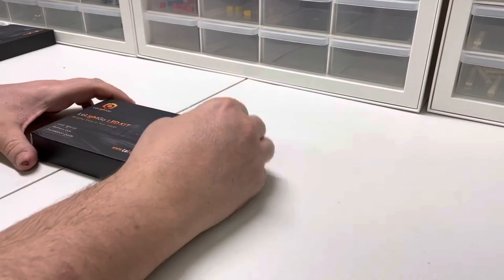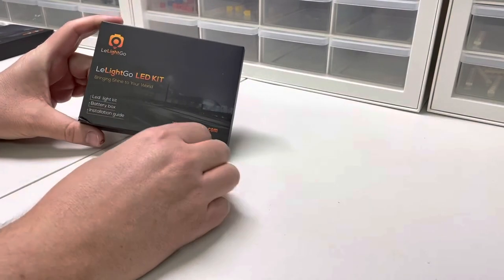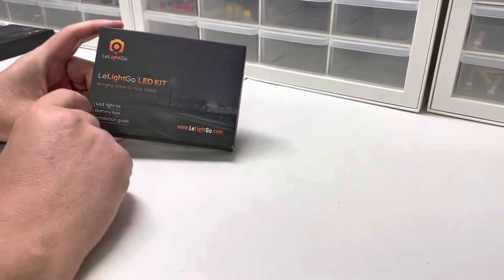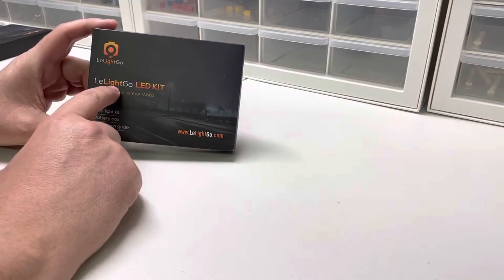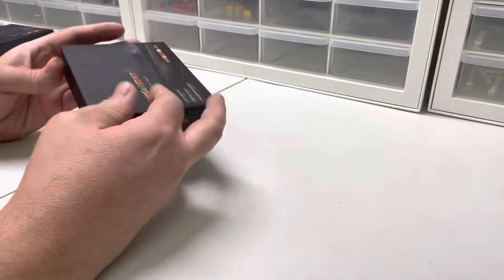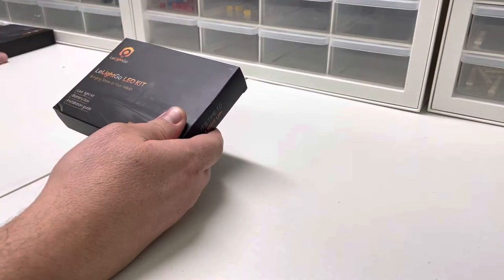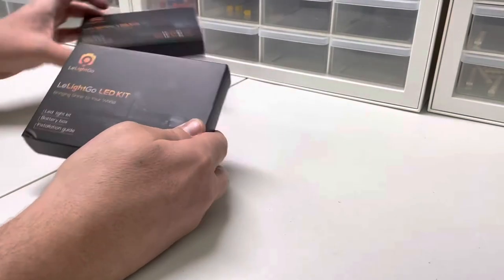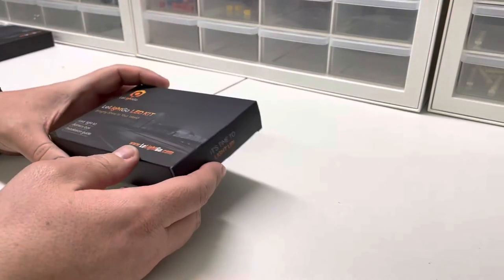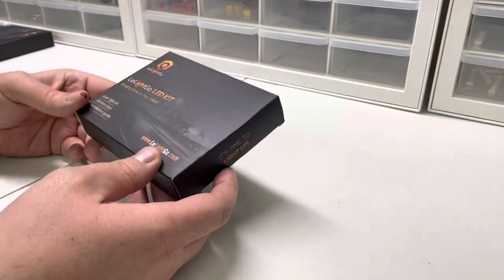Hey, what's going on guys? Today we got a lighting kit from Lee Light — basically it's the word 'light' in between the word 'lego.' I ordered a couple of lighting kits from them for two different sets, and we're going to try them out. We'll do maybe a building at a time and slowly light the whole city. Let's see how we like these.